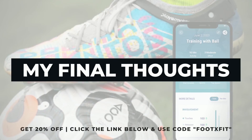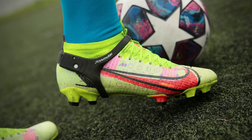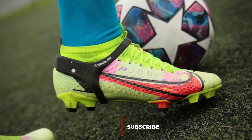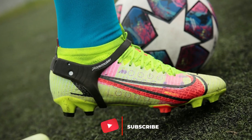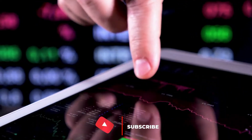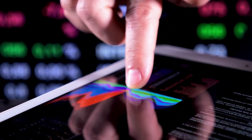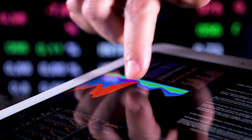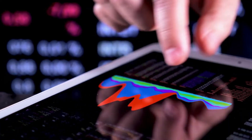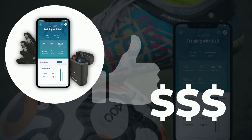All in all, Player Maker is one of the hottest pieces of wearable sports tech for footballers currently available in the market. The broad variety of data points it offers makes it a unique choice when it comes to integrating technology into your own or your team's game. In a game where data plays an increasingly important role in navigating the training process, Player Maker is a great option for any footballer, coach, or team looking to step up their game. The price might be a bit high, but the value it offers makes it worth every single penny.